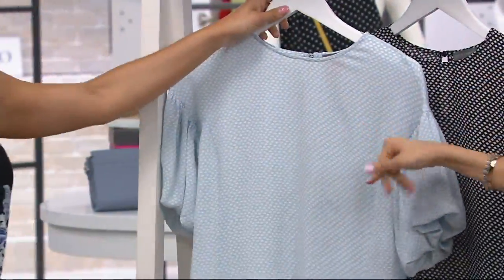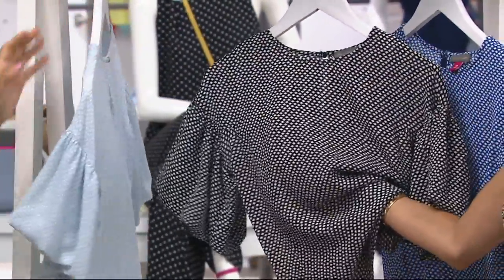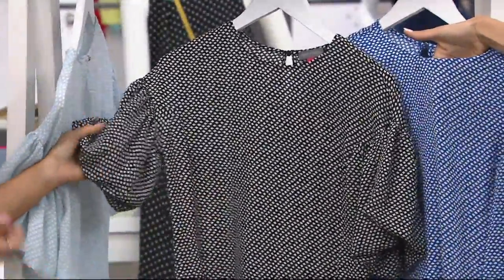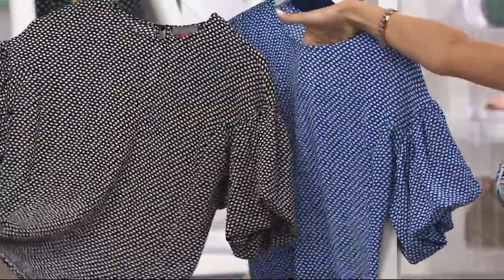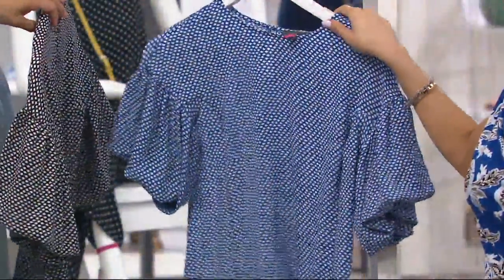I would wear a flesh color bra with the dew blue, just as a side note. I don't think it matters with the rich black — you're good to go. This is that great black and white, which is so always a classic. You can always wear black and white and then pop this on with either a black pant or white jean or even just regular jeans. Put a fun shoe with this, like a red shoe or a bright pink shoe. Wouldn't that be fun?